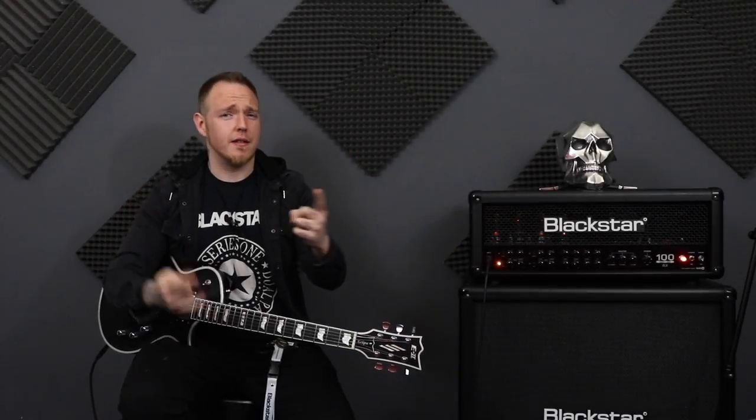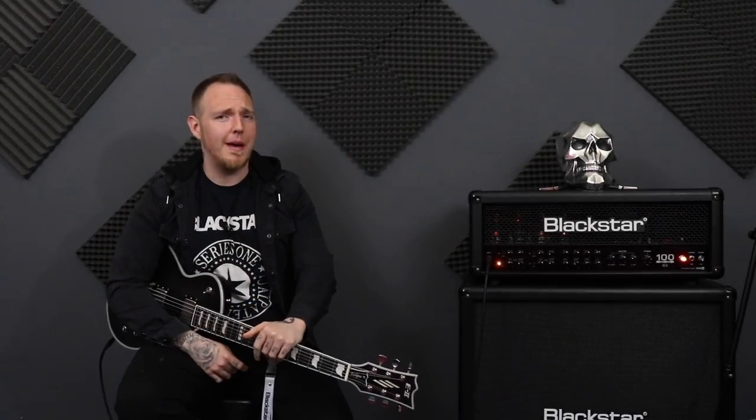What's up guys, Matt the Riffmaster here. So today we're going to be talking about not being so stiff when you're playing that riff.